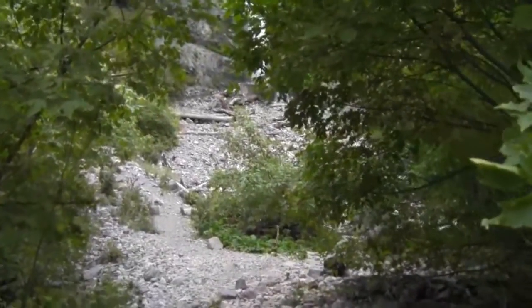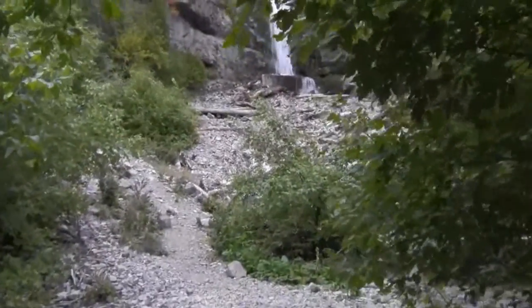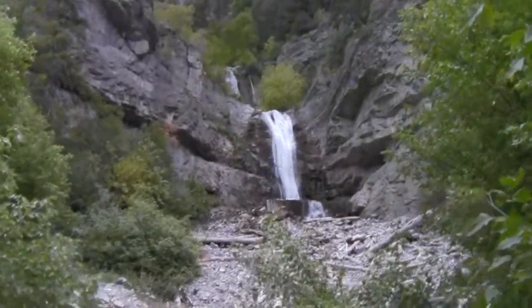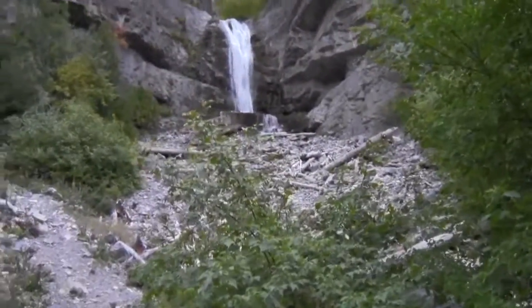Sounds like we're getting close here. We'll try to hike and hold this camera steady at the same time — we'll see how it goes. There it is! There it is. The Upper Falls of Provo Canyon.